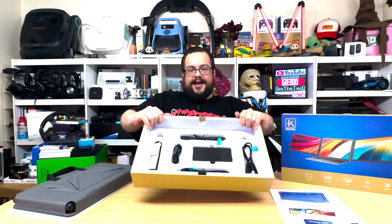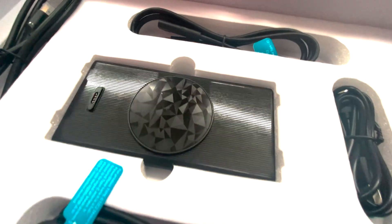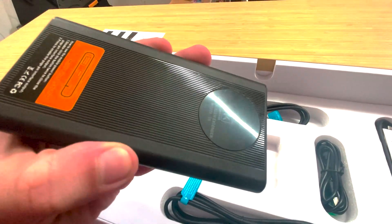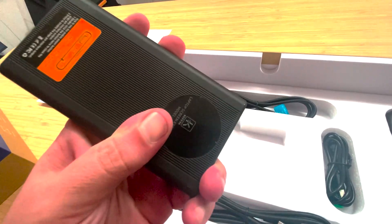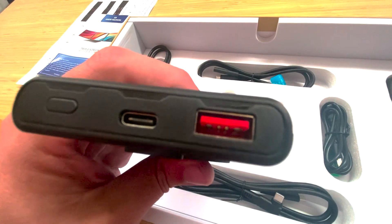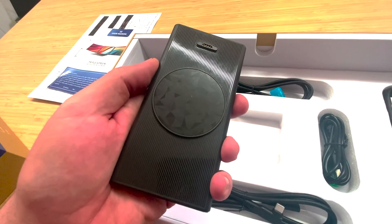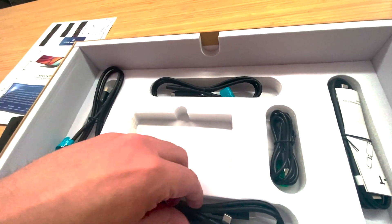We've got our battery here, which is a very nice slim-line 10,000 milliamp-hour battery. It has a screen up front — we can press the button and see the charge level. It also has a charging port, so not only can it connect to the screen itself and keep both screens powered, but you can use it to charge your phone in a pinch as well.